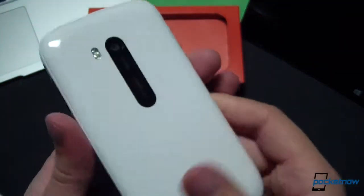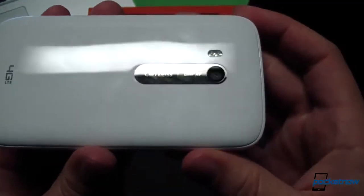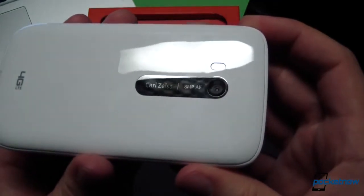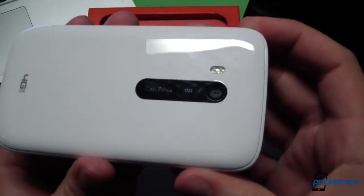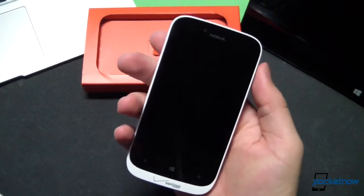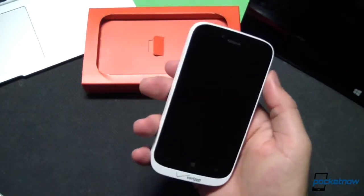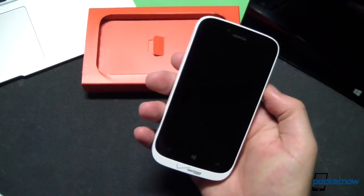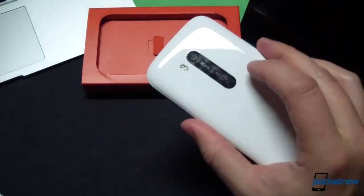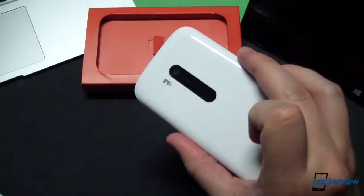Coming around to the back, we see the same shape lens housing as on the 810 and the 920, calling out the Carl Zeiss optics and the 8 megapixel autofocus camera. The device is 142 grams, which feels substantial in the hand, but nowhere near as substantial as the Nokia Lumia 920 — which we'll get into more in a comparison video. This glossy finish is similar to that on the Lumia 920, but because the battery cover is removable, there's a bit of a hollow sound when you tap on it.